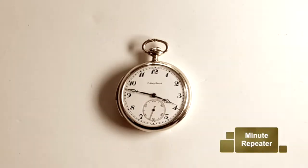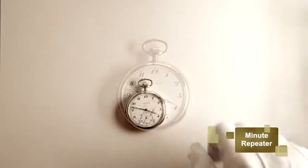Thank you for tuning in to the Macy Fine Watches. Today we'll be explaining the operations of a minute repeater pocket watch.